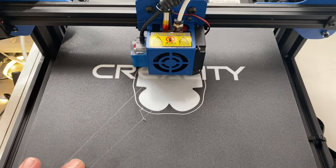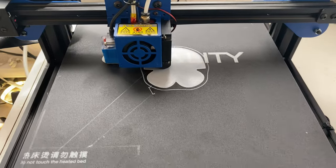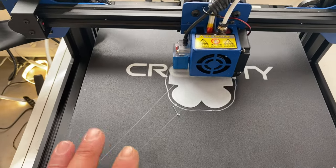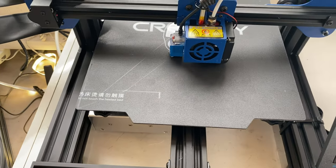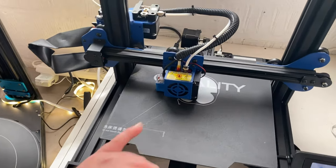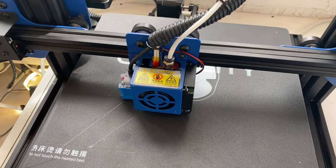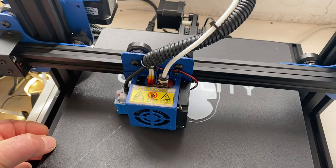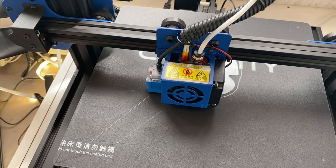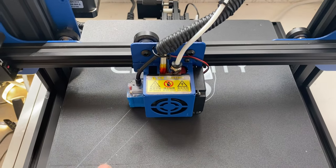I'd like to put a glass plate on here, but the build plate is 255 by 255, which is a bit bigger than the Ender series, making it difficult to find a glass bed that fits. For now I can just get hold of magnetic Creality beds and cut them down to size, since the Ender ones are 220 by 220. The stock plate held on with bulldog clips is no good because the nozzle constantly catches on them, and clipping them to the side still fouls the leveling sensor.